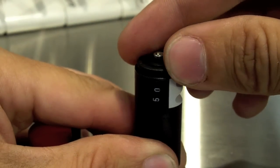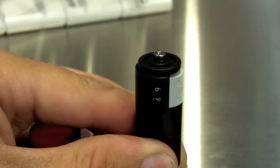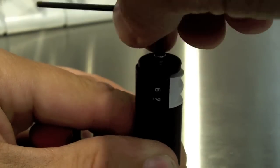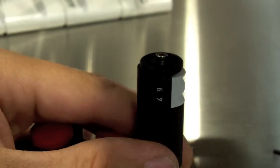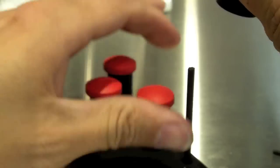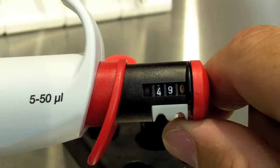Then you simply adjust the volume to display 49 microliters and tighten everything back up. Put the cover back on and now your pipette is calibrated.